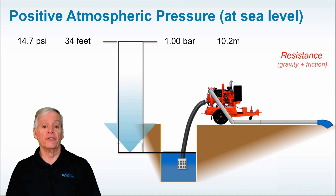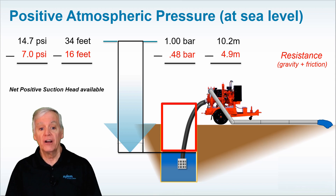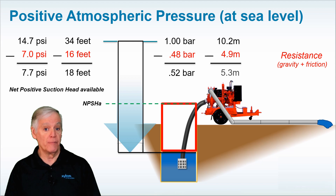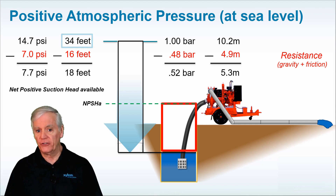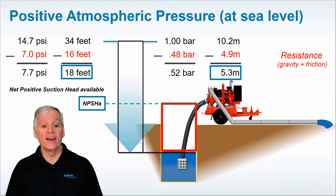Let's say the gravity and friction resistance on the suction side of the pump application equals about 7 psi, or about 16 feet, which would be about 0.48 bar or 4.9 meters. Subtracting the resistance from the prevailing atmospheric pressure results in a net positive suction head available, or NPSHA, at the eye of the impeller. In this example, the NPSHA would be about 18 feet, or about 5.3 meters of available positive pressure. Available is the key word here — we started with 34 feet but after overcoming suction-side resistance, NPSHA was reduced to 18 feet when the water reached the vortex at the eye of the impeller.